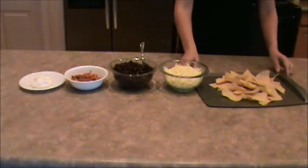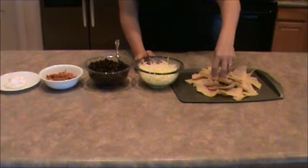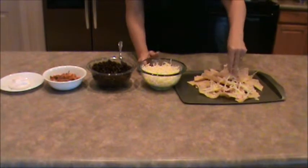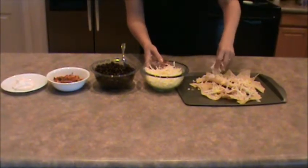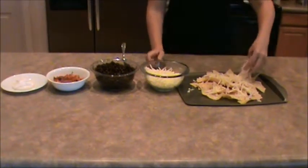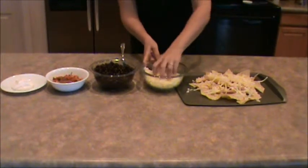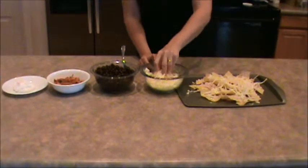First thing you're going to want to do is put the shredded cheese on the corn chips. And once you've got them all covered, you're going to want to put them in the oven at 350 degrees until your cheese gets all melted.